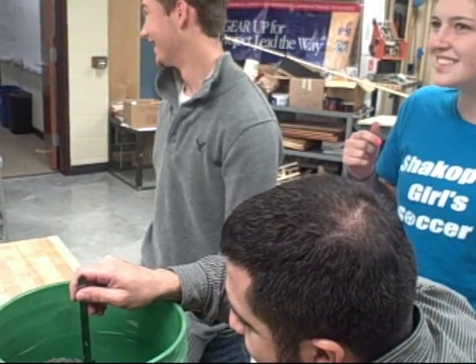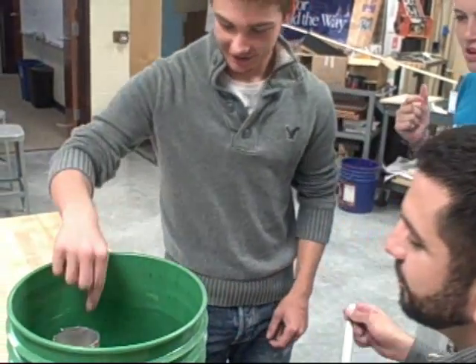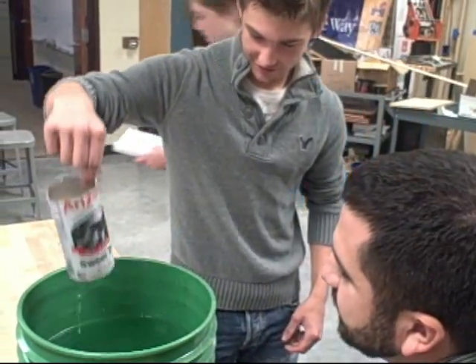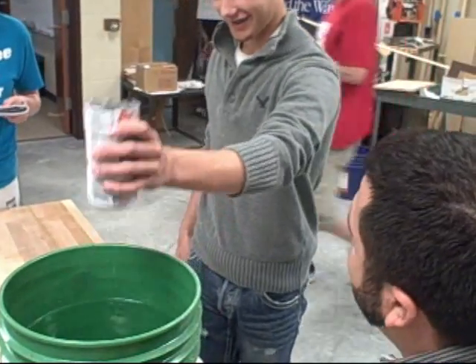Oh my god. So you're at a quarter of an inch, so put down a quarter of an inch from the top. It's not a centimeter exactly.